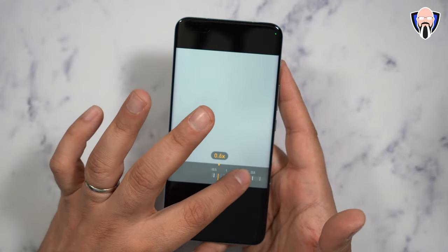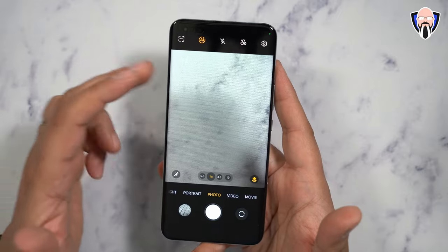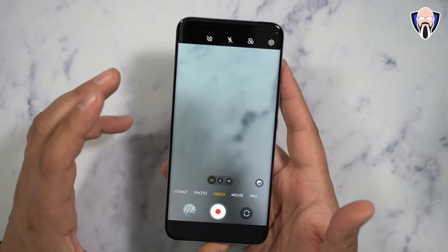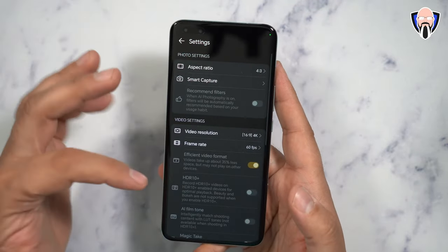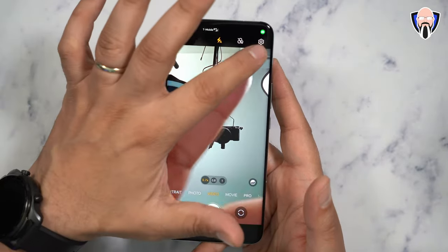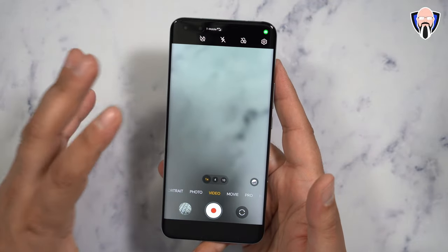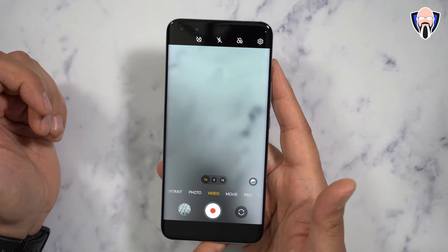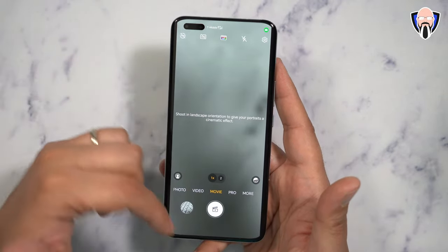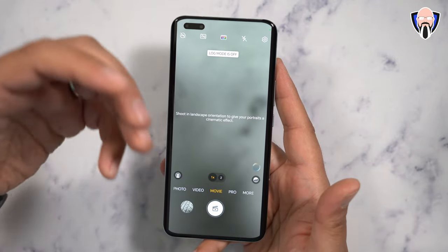You can switch between lenses using a dial that goes all the way up to 100x zoom. In video, one of the things that makes this device unique is the front-facing camera. A lot of manufacturers from China don't focus so much on the front-facing camera for video performance. This device can shoot 4K at 60 frames per second on the main camera, and when you flip to the front, you're not capped at 1080p — you get 4K at 30 frames per second. 4K recording on both front and back is an absolute game changer, especially from a region known for keeping front-facing cameras at 1080p.